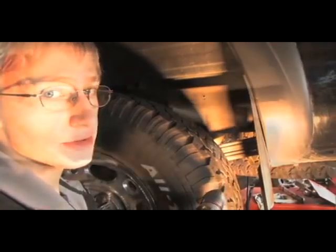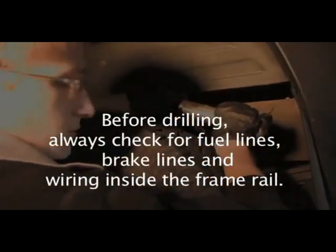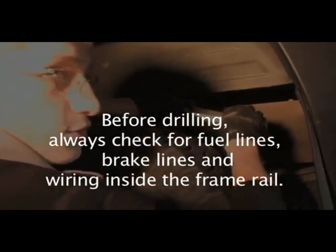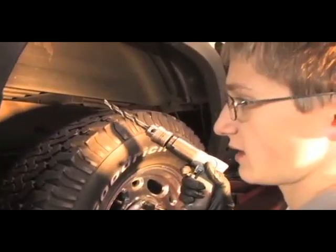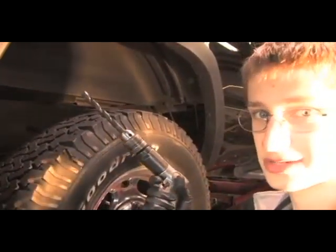Now that we have our hole marked, we're going to go ahead and drill our pilot hole with a one-eighth inch drill bit. After we get the pilot hole drilled, we're going to use a half-inch bit to finish off the hole for the actual bolt. Now that we have our pilot hole drilled, we're going to go ahead and put our half-inch hole in for the bolt. Remember, when you're drilling like this, use proper eye protection.